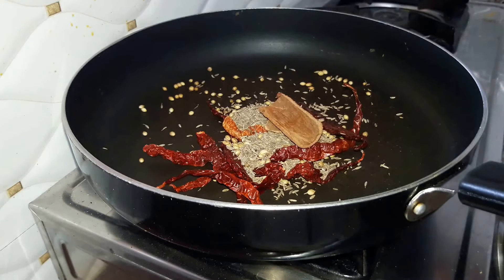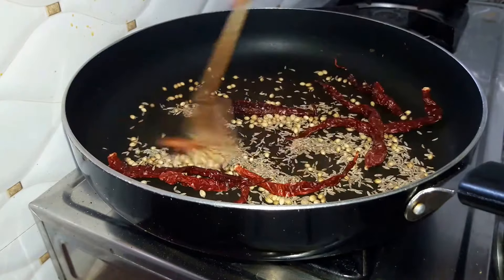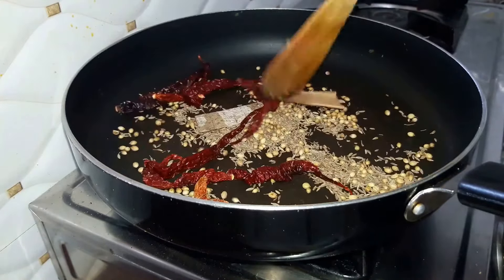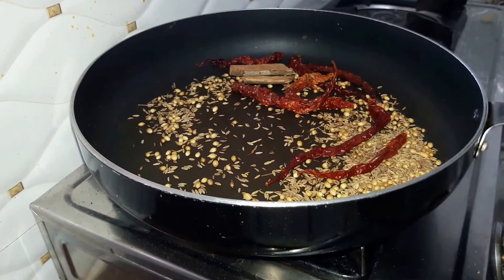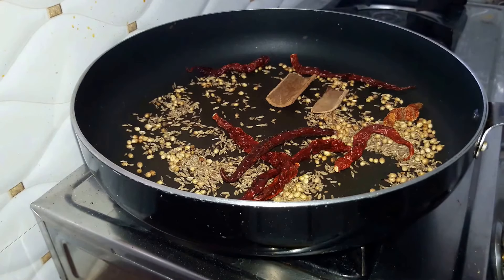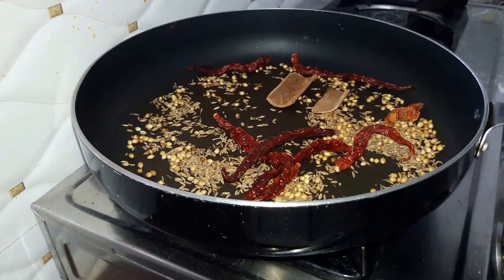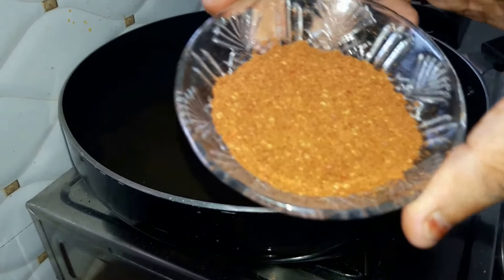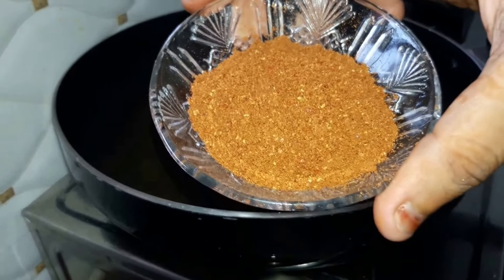Roast all our spices. Our spices are now roasted well. Next we'll grind these spices and prepare a masala. Our masala for the chicken kadai is now ready and we'll start preparing our recipe.